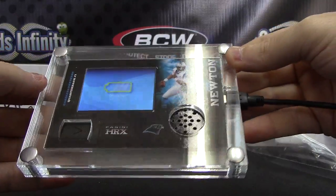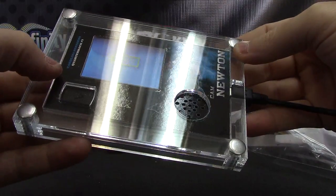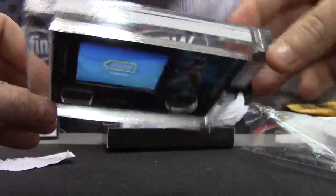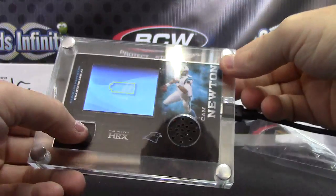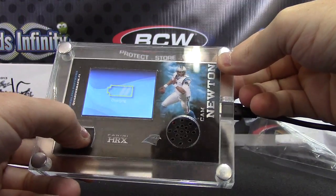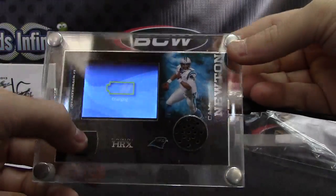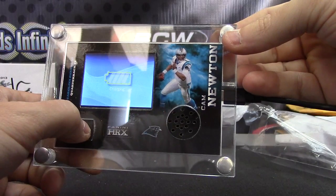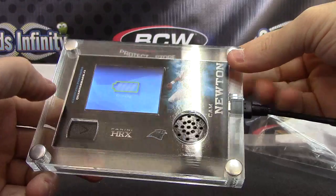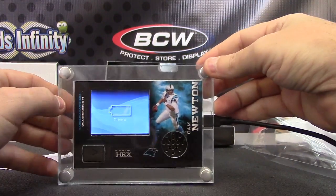Do I click this? Oh wait — press hold. Press hold. Play. Man, it might have to charge first. Oh well, that's it.